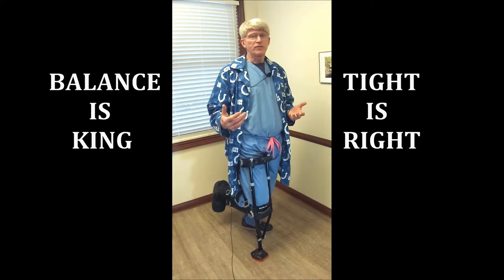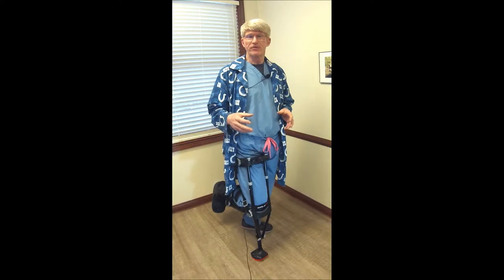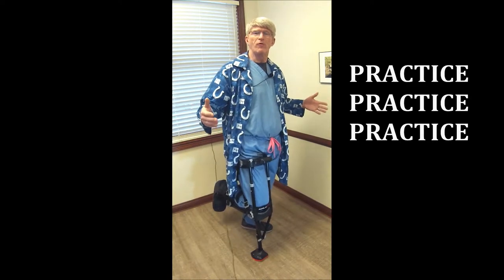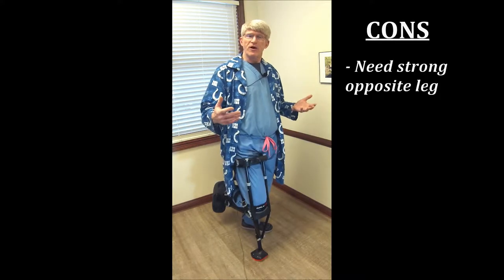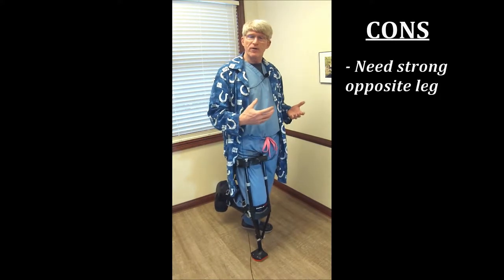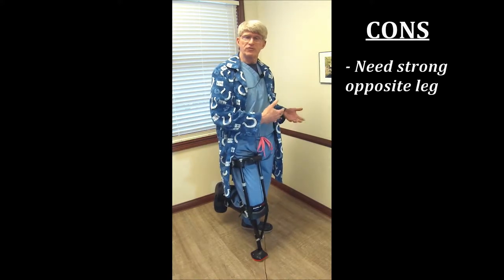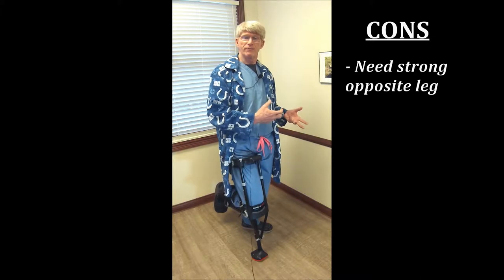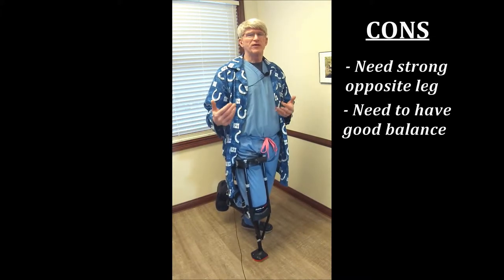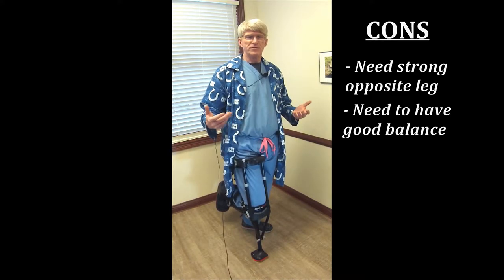Balance is king. If you don't have good coordination or balance, this is not your option. Practice in a safe environment — I recommend starting off in a pretty narrow hallway. You also need a very good leg on the other side. If you have a hip, knee, or foot problem there, it's probably not a good idea because you're so dependent on that leg — it's doing twice as much work. It took me about two or three days to get very accustomed and used to this, so judge it accordingly.